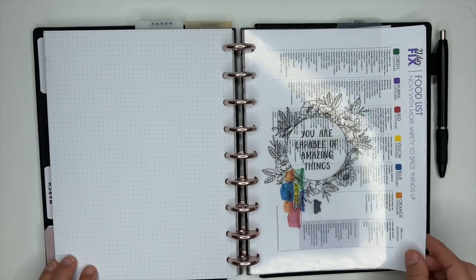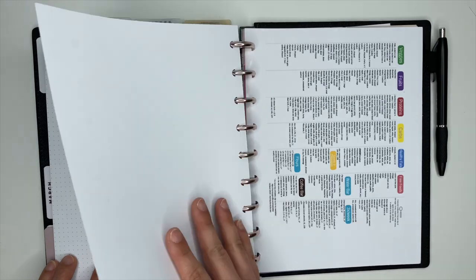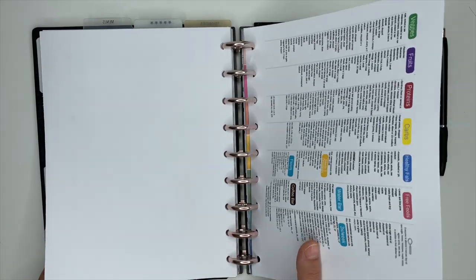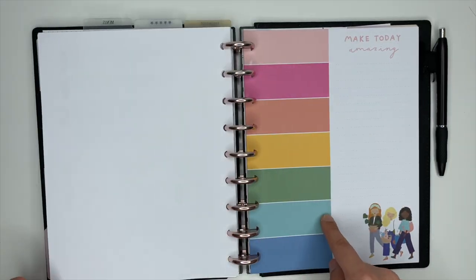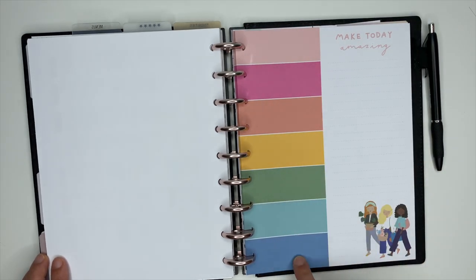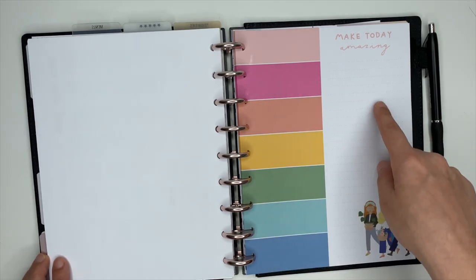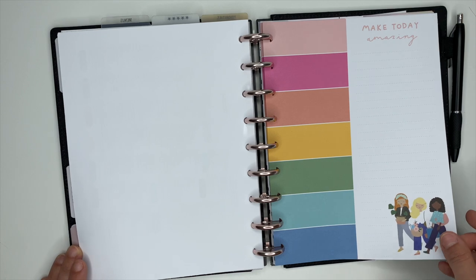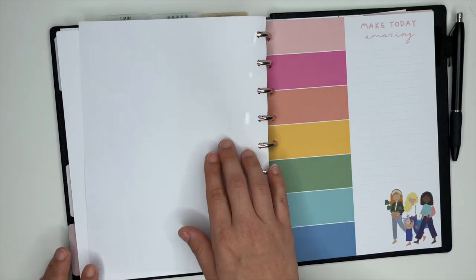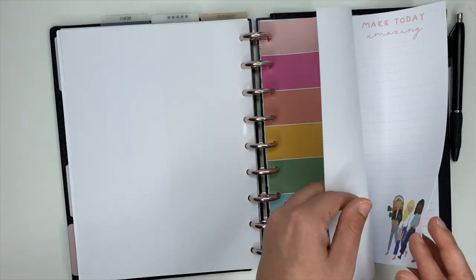The next section says 'menus' — this is where I meal plan each week. I have a couple of different food lists here, which are very helpful. I love using this paper from one of the Happy Planner block pads. Over here I'll do Monday through Sunday for my meal plan, and then I make my grocery list over here. The back is blank so I have plenty of room to write out anything else I need.